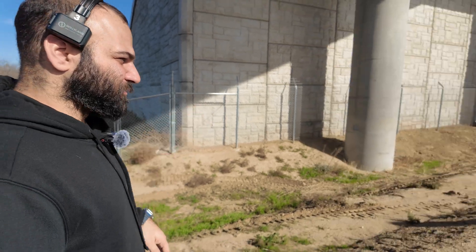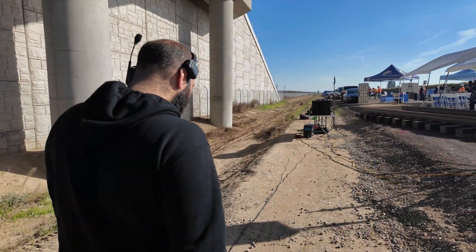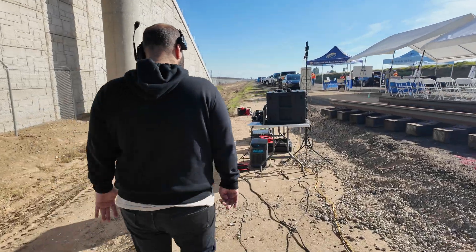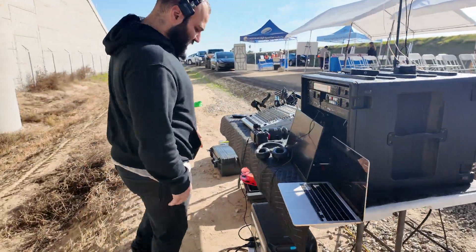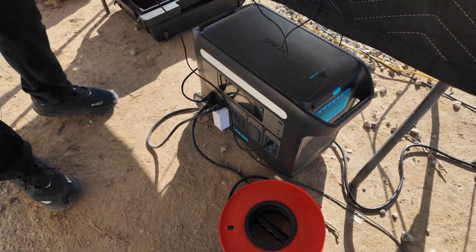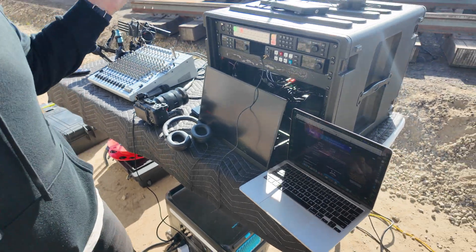And it's being ran into our rig over here. For power, we're using the Anker battery and that powers everything up for us.